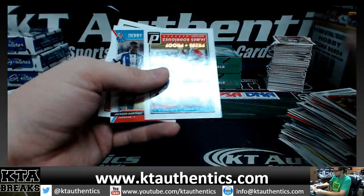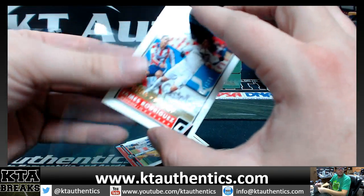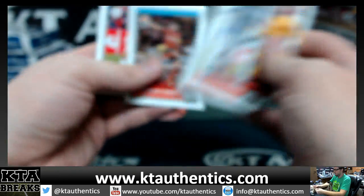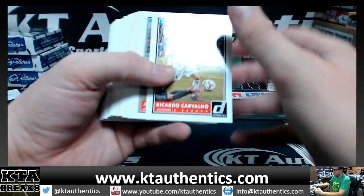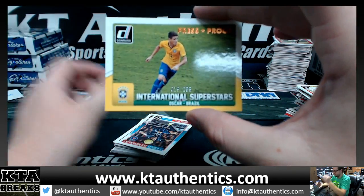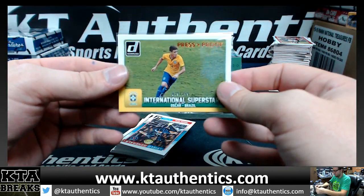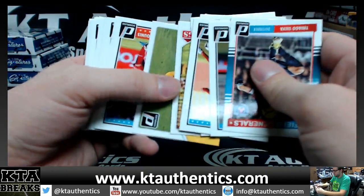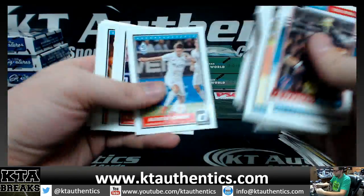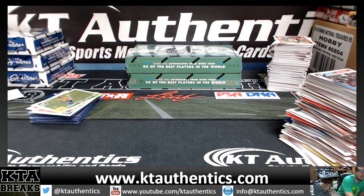Another press proof — this one is James Rodriguez, 81 of 299. Last numbered card: 19 of 299, Oscar. Press proofs, International Superstars, Oscar. All right, those are your two boxes — thanks again, man, appreciate it. What's up Dylan.